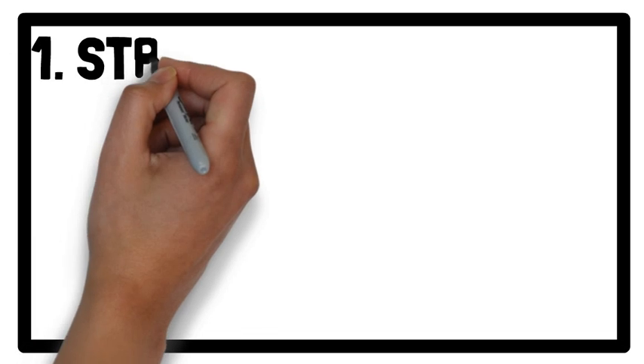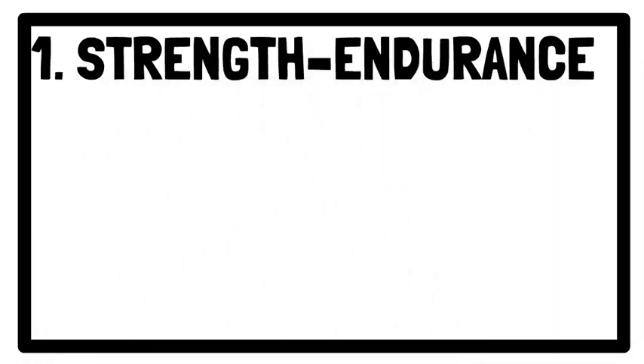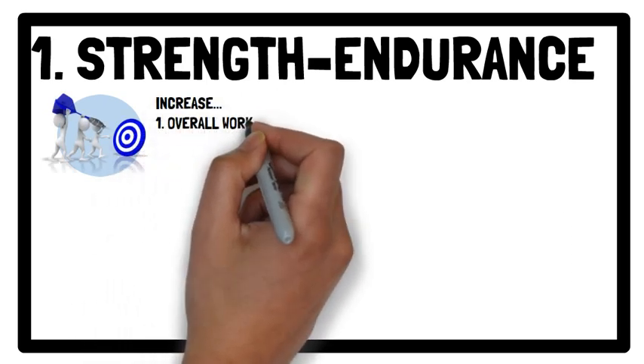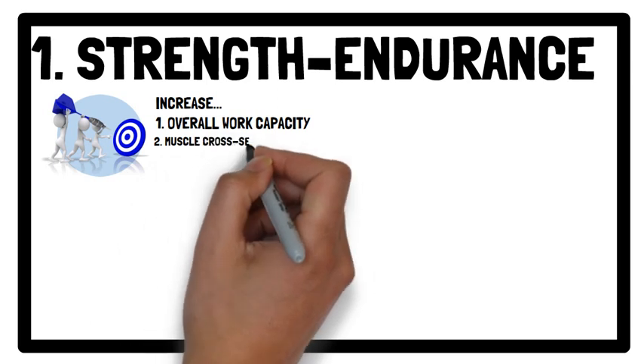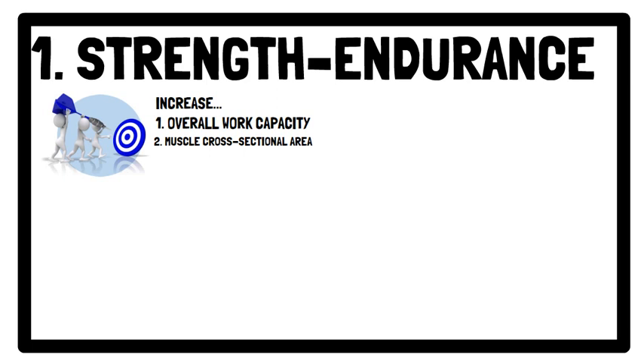Starting off with the Strength Endurance Phase. The goals of this training phase are to: 1. Increase the athlete's overall work capacity, and 2. Stimulate increases in muscle cross-sectional area. This serves as a building block to enhance force production in subsequent resistance training phases.